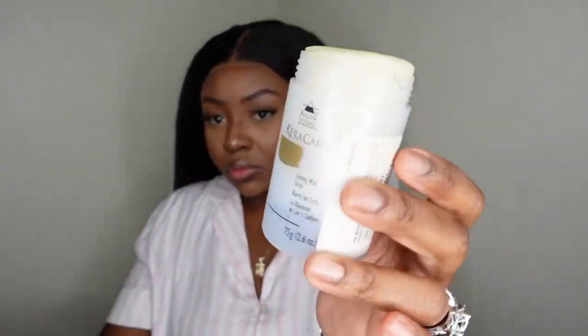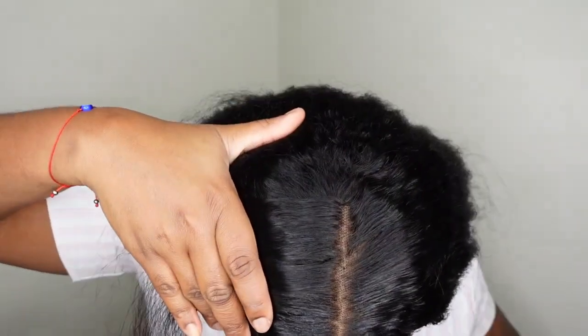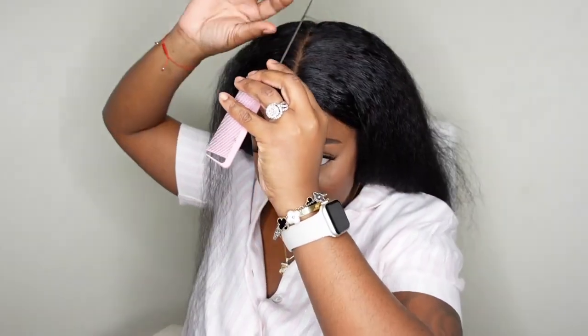Now we're going to do my favorite step — the dynamic duo. I'm going to take a generous amount of wax and apply it around the perimeter of the parting as well as the hairline. Once you apply that wax, you'll be able to go in and re-part the hair and it'll be a super neat part. Now I'm going to take my electric hot comb on a high heat setting and really get in there and get it super flat.